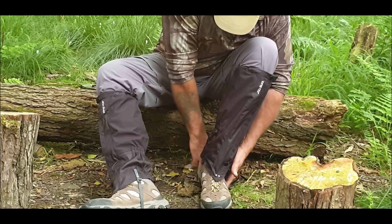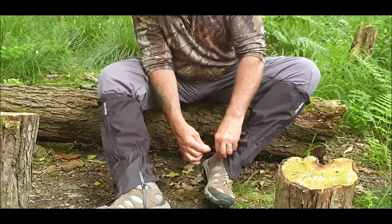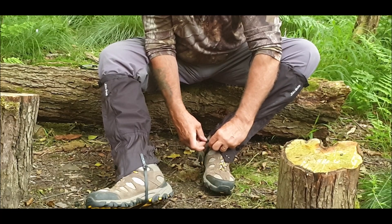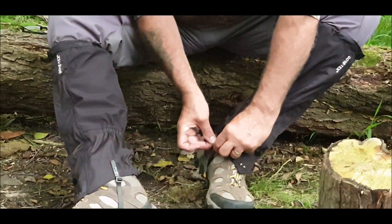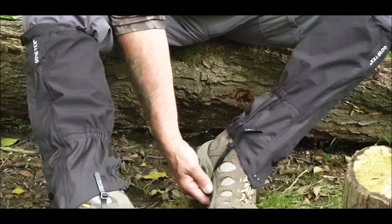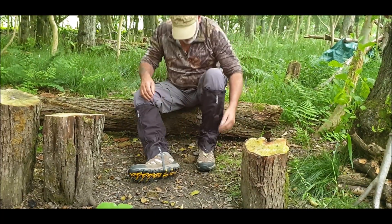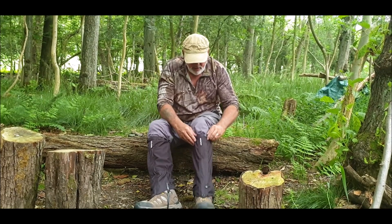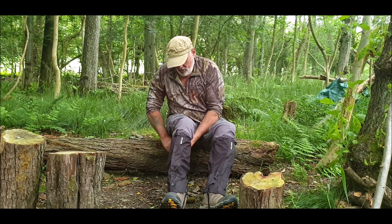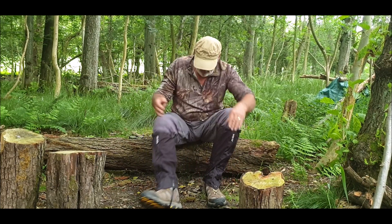Tuck that under your shoe and that comes up through the other side into the other buckle, pulling through like so. And that goes underneath your heel, so make sure it sits straight because otherwise it'll end up rippy. Make sure they're both the same, tighten them up. And that should protect you in the long grass — they tuck around the back.